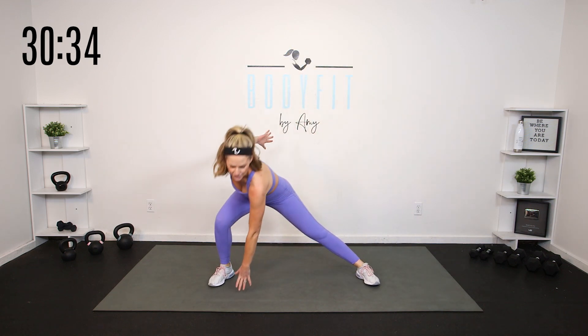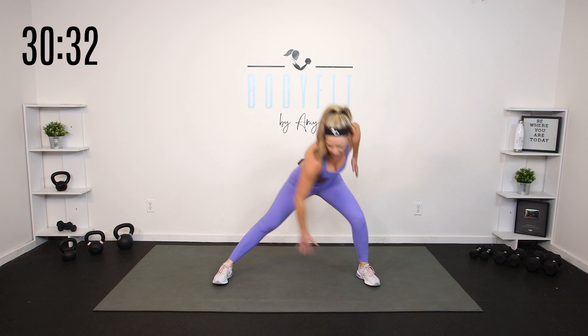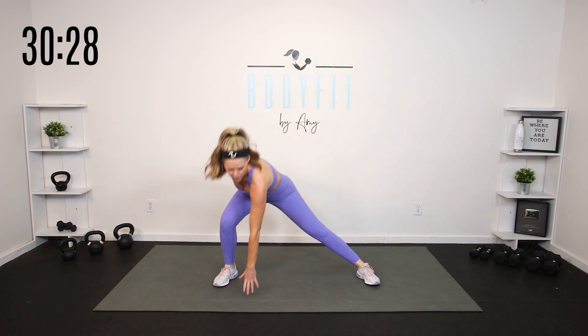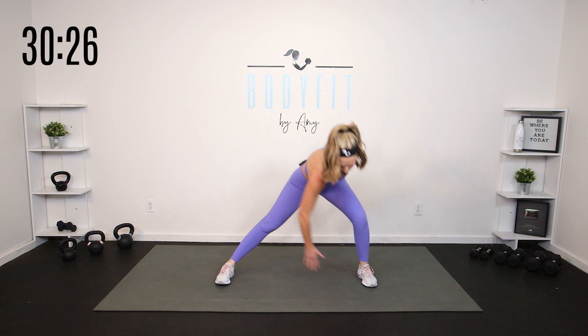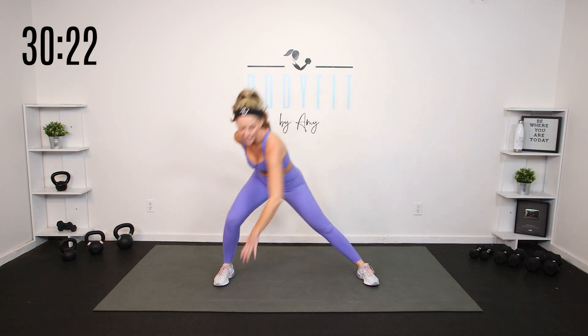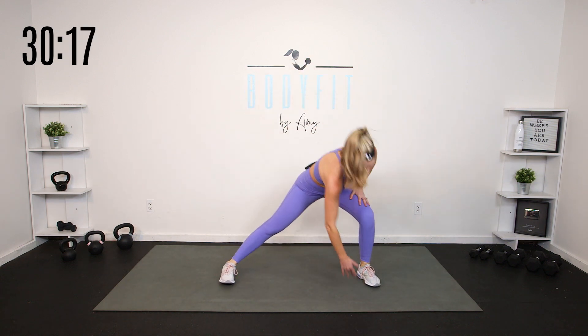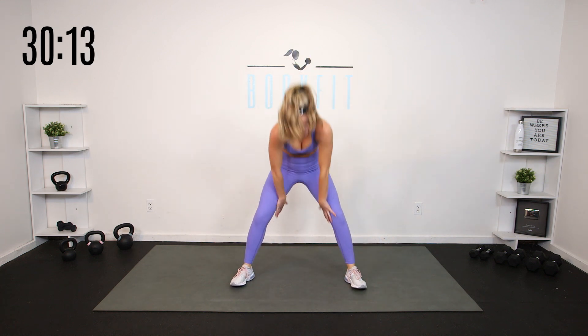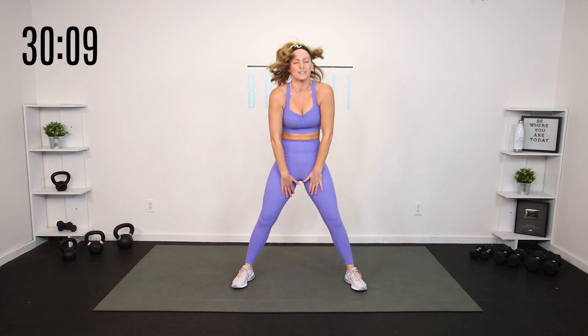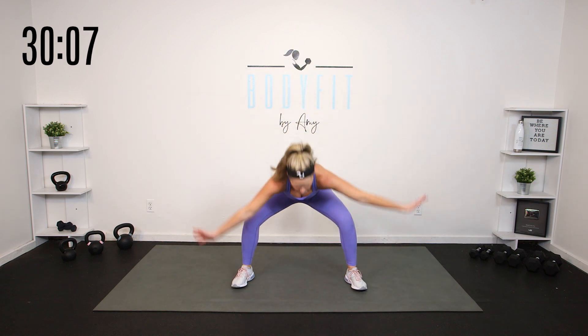Let's hold it down right here and just reach — keep that little weight shift. A reminder: this is your workout, we are all on different journeys, we are all at different places. I'm going to remind you to be where you are today — every day might look a little bit different, and that is okay. Let's take it flat back down and then round it up.